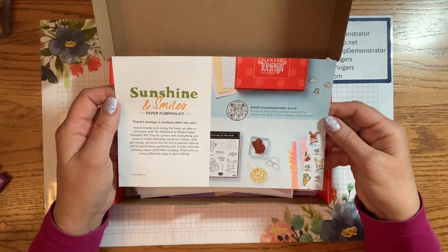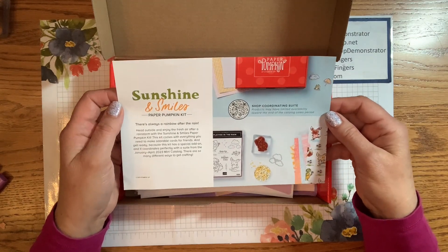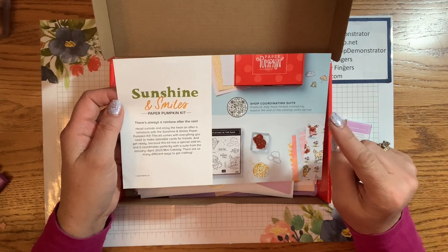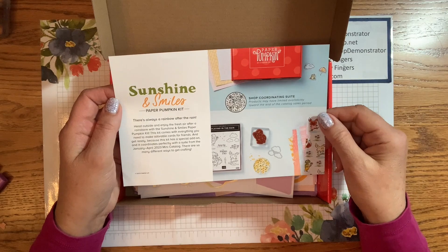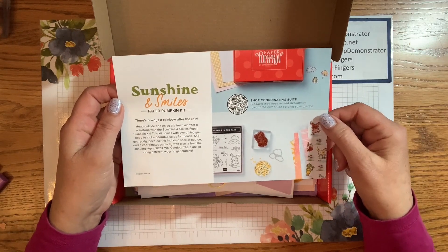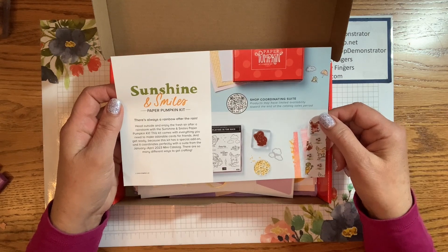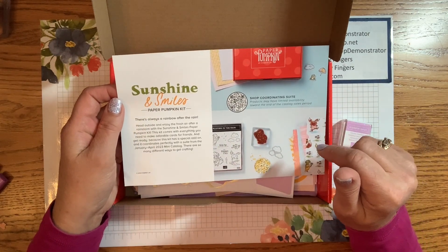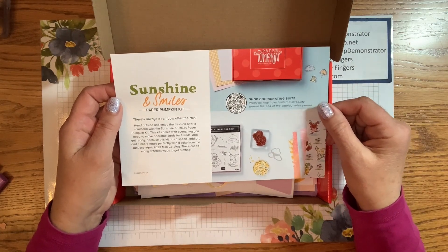There is an add-on this month which is the heart boxes — they're heart-shaped, and inside there's a rectangular space you can use to put sweets or candies. If you're interested in that, check it out. And then a sneak peek for next month's kit, which I'm so excited about, because for the first time ever there are companion dies that go with the kit, and they are available right now. It also coordinates with the Playing in the Rain suite in the new mini catalog.